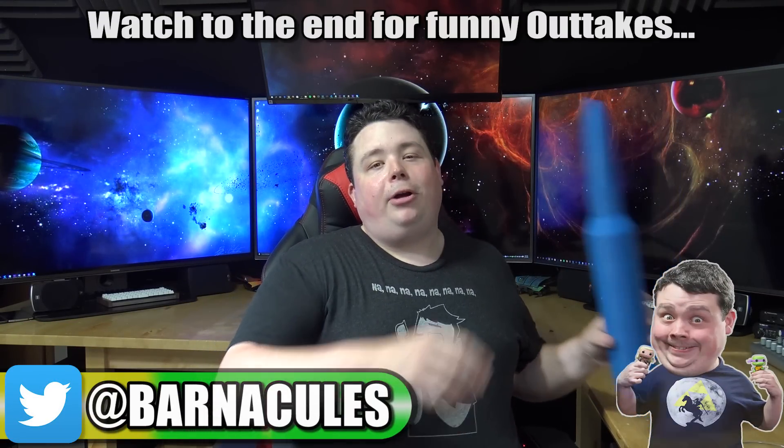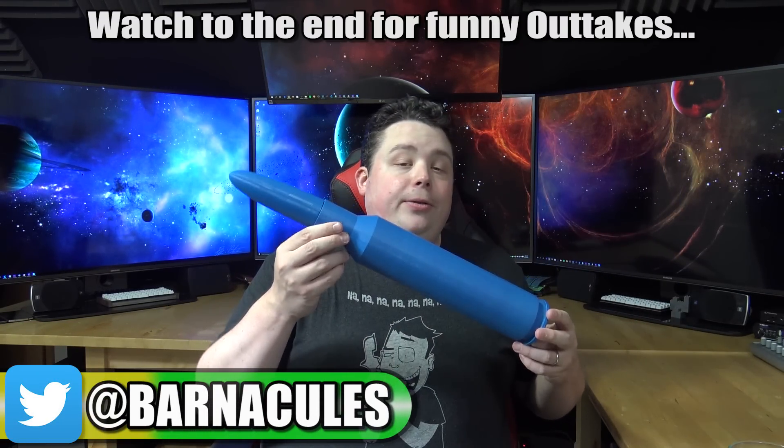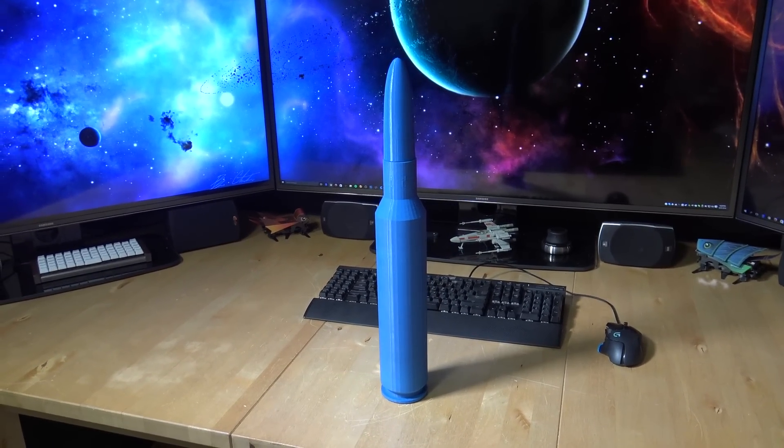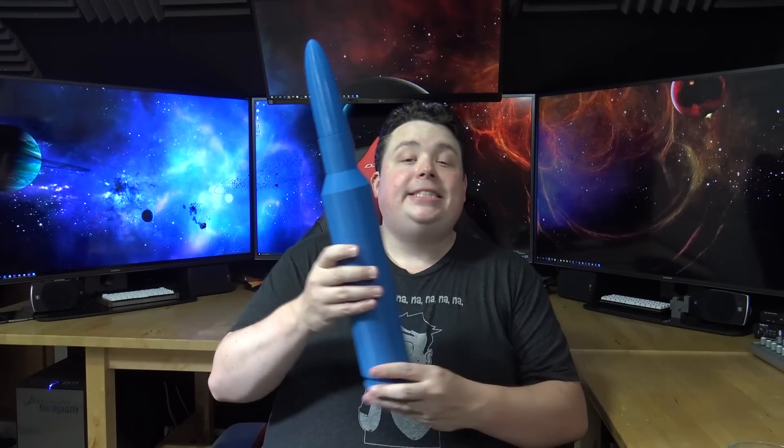Hey, what's up guys? Jerry here, aka Barnacles, and today I'm going to show you how to 3D print this little guy right here. This is a .50 caliber rifle cartridge that's been scaled up by 350% because I wanted to test printing something really tall on my newest 3D printer.